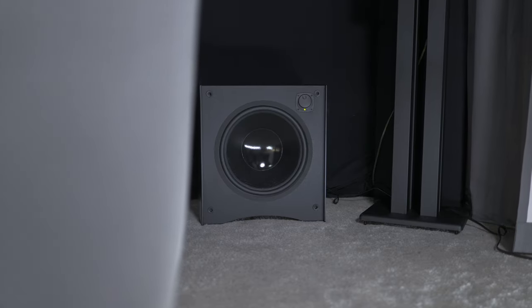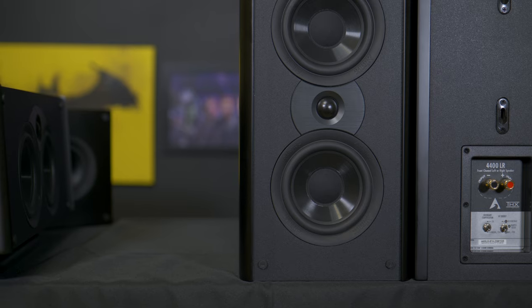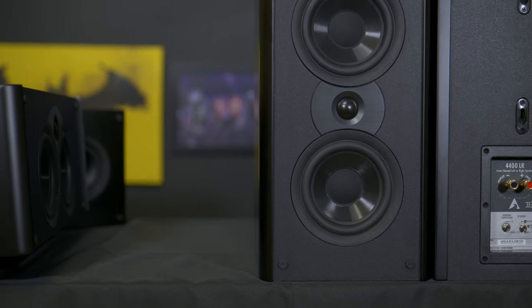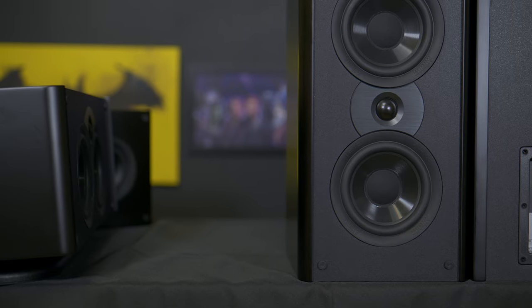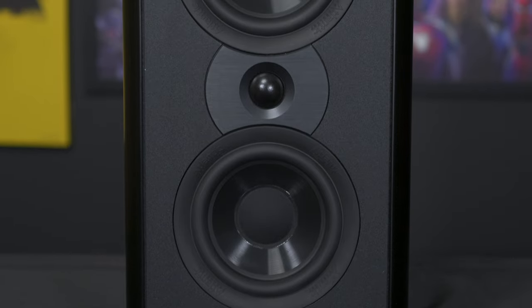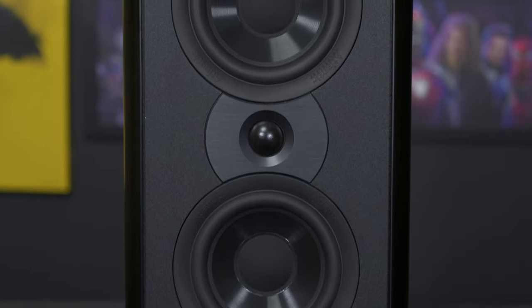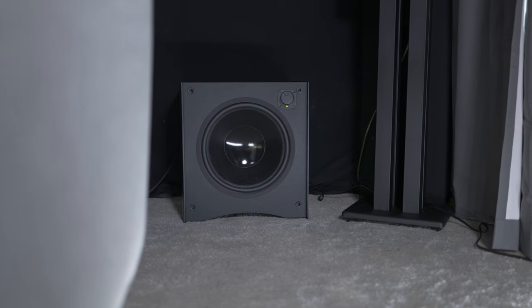The subwoofer's front-firing design allows for flexible placement options while maintaining powerful bass output. The Atlantic Technology 4400 5.1 compact speaker system truly shines in performance, delivering rich, detailed audio across a wide range of frequencies, making it suitable for both music and home theater applications. For this review though, we're going to focus on the movies. While the 4400 system is touted as a compact system, it delivers well above its class with a neutral sound that easily filled my front soundstage with impressive detail.